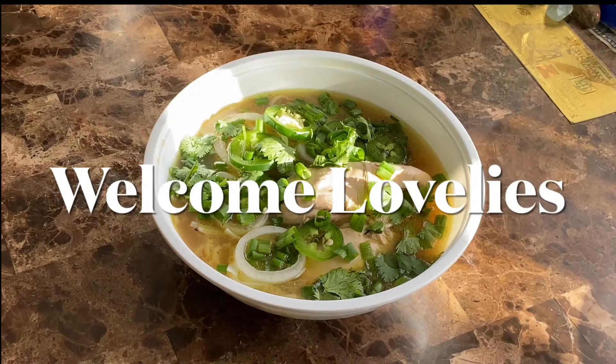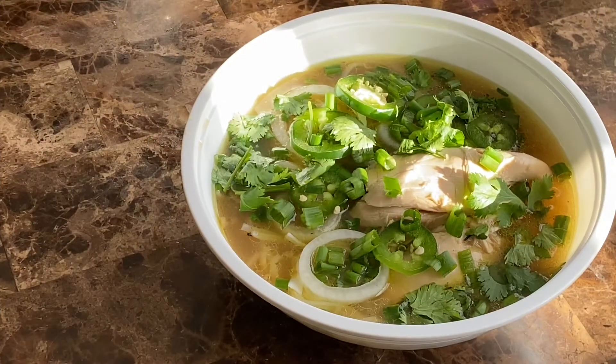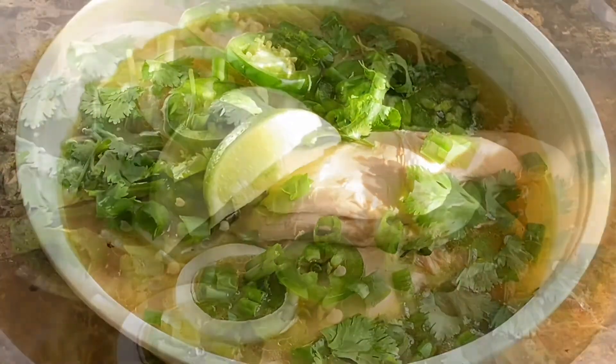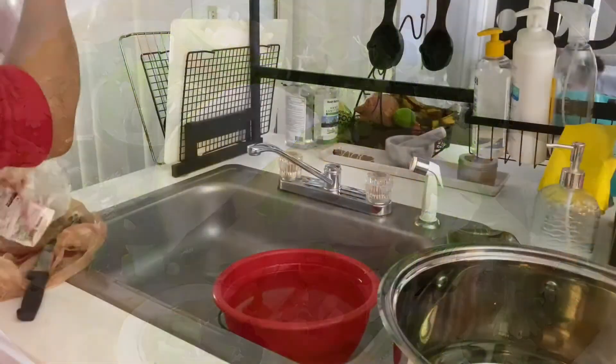Welcome! In today's episode I'll be showing you my version of homemade chicken pho. I tried to get this recipe as authentic as possible, so let's go ahead and see how I did.